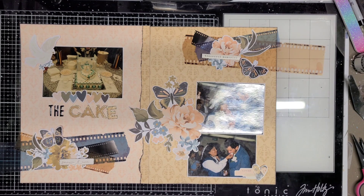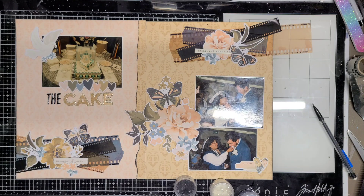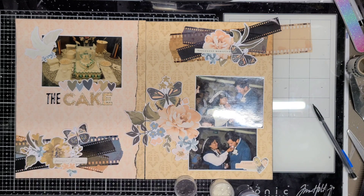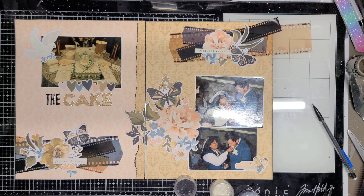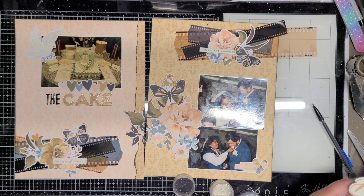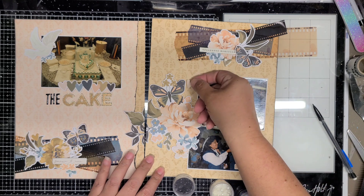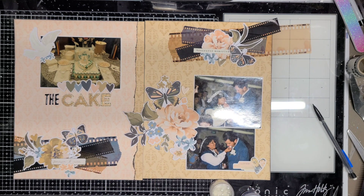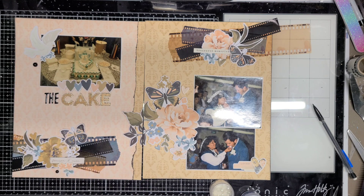I have all my pieces in place. I'll make the black film strip go across all the way by piecing it together behind the flower and then laying the flower back on top. Here I'm just adding a couple of little hearts here and there to the clusters, and the last final touch will be adding flatback pearls in matching colors.